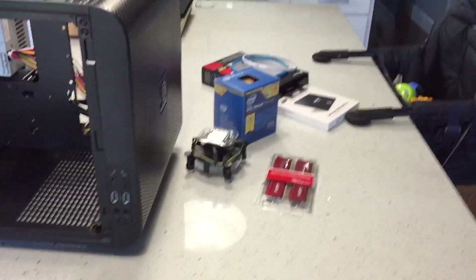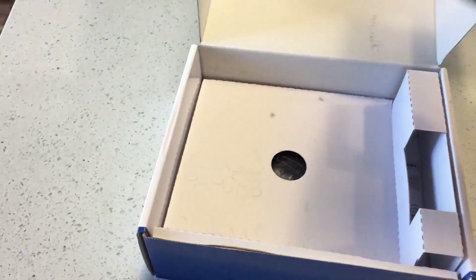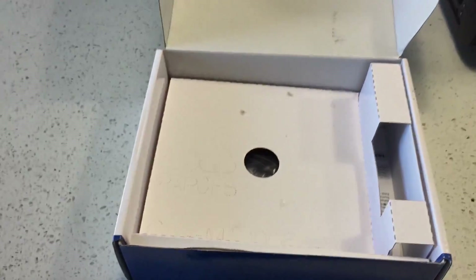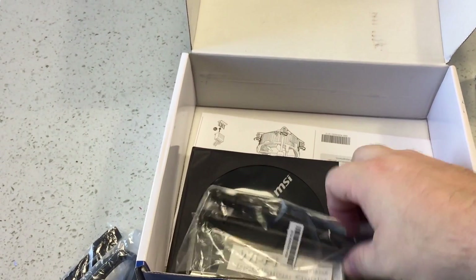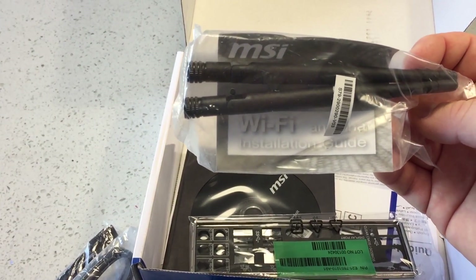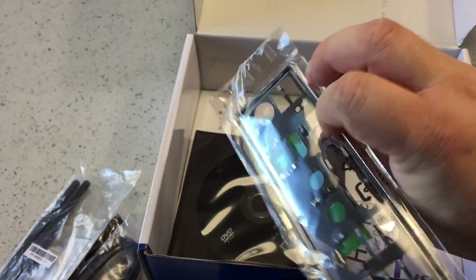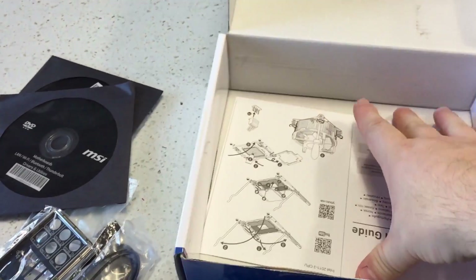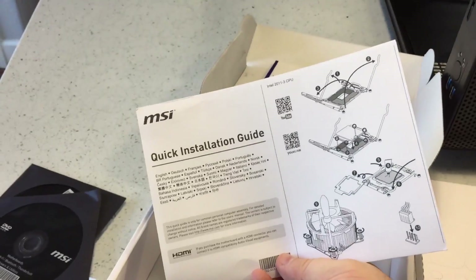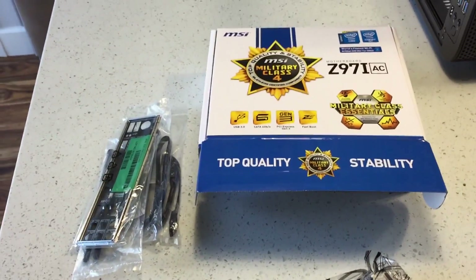Let's open the motherboard up and see what it looks like. I'm going to try to open it up one-handed. It sits here in an anti-static bag. We have two ATX cords here for the hard drive, and here are the antennas for the back — it has Wi-Fi built in. Here's the I/O shield, and it's actually a better looking one — it's black, not just silver like you normally see, and it has some nice ports. Also included are drives, manual, and instructions for the heat sink.